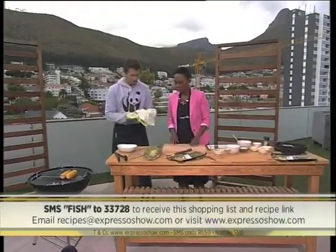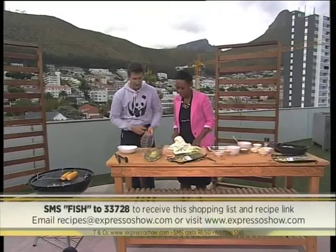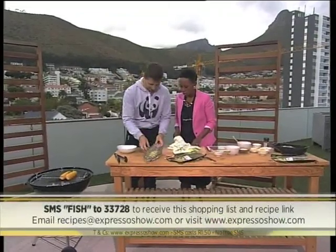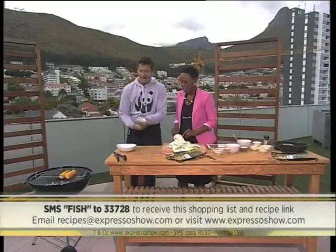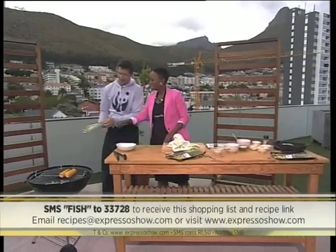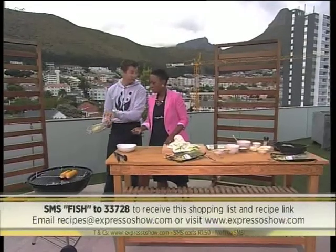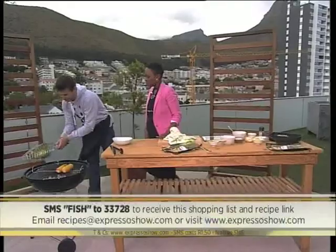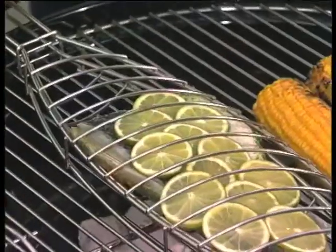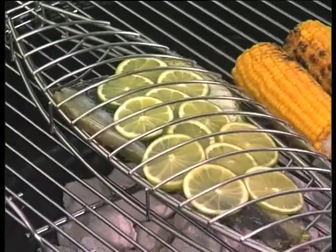Next we just put the grid on top. We're going to do the flesh side first — just brown it a little bit. The coals are nice and hot, so get a bit of color on that. Seal it so we don't lose too much moisture, and then we flip it around and cook it through the skin.